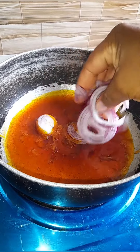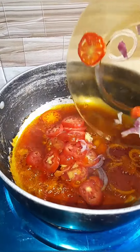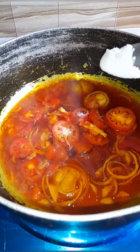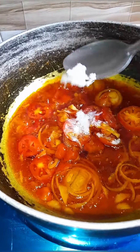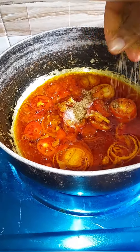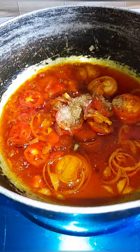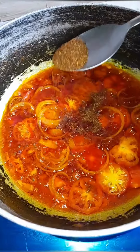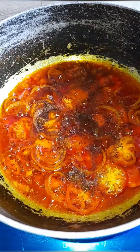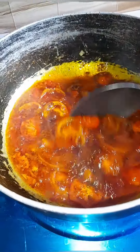I added some nicely sliced tomato, then went ahead and added some salt and some seasoning cube. Next I stirred, then added some nicely dried pepper — nicely blended dried pepper — and stirred again.